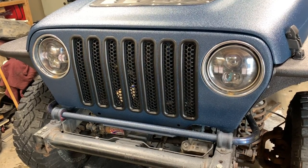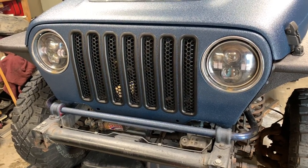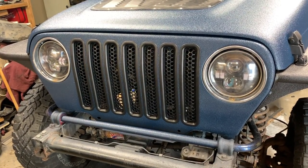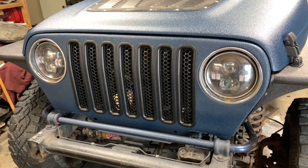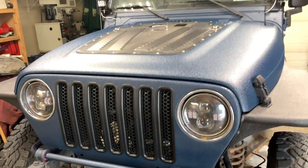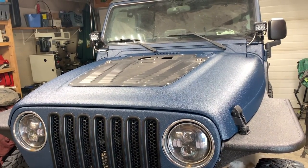I'm curious to know what you guys think. Do you use any kind of protection cover for your radiator — like inserts or some type of grille — or do you just roll with it and let the rocks mash it up? Hope you guys enjoyed the short video. If you have any questions or comments, post them below. Thanks for watching.